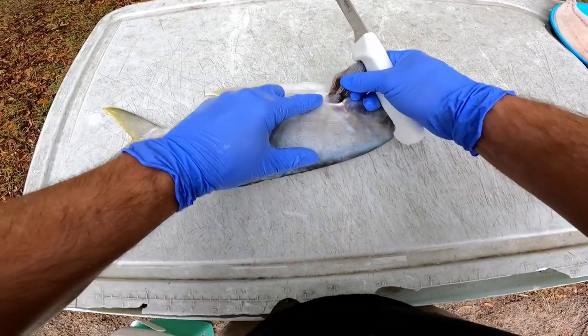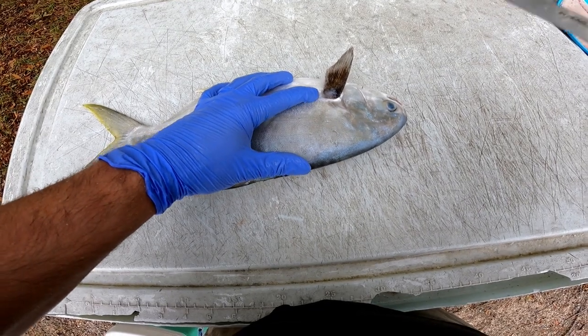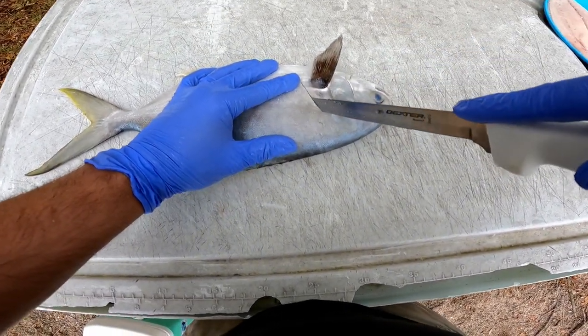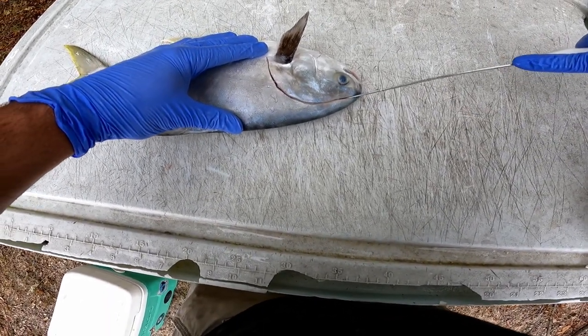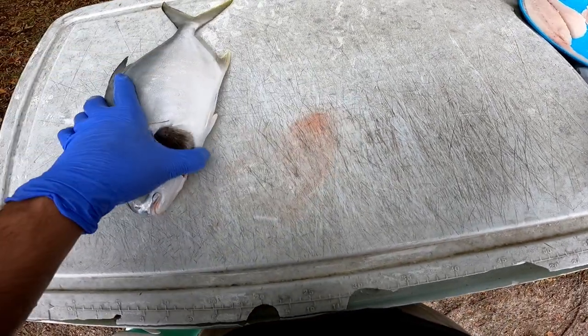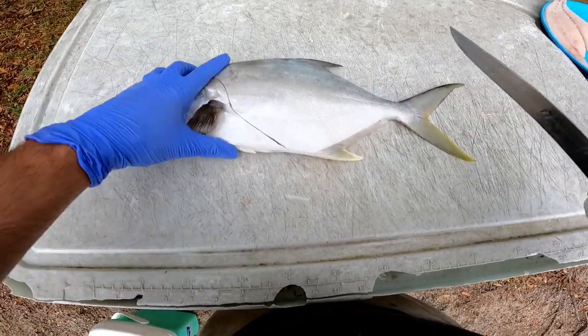The first thing I do is just go ahead and do my initial cut. I feel behind this fin, look for the soft spot — that's where I enter — and then I follow their head around. You can feel the bone in there, it's hard. Come all the way to the front. You got to get that head meat. That's the claw right there — that's yummy, that's good stuff.